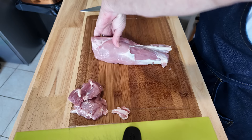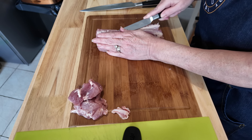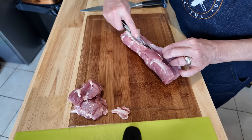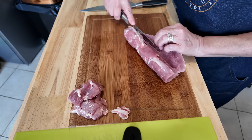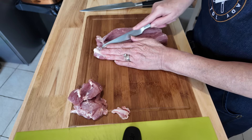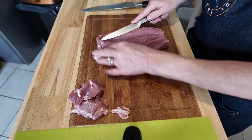So what I'm going to do now is sort of butterfly it out. Just take your knife on the top side there, just run it along until you can see it — there we go. And then the other way, just slit down like that and just open it out. There we go.